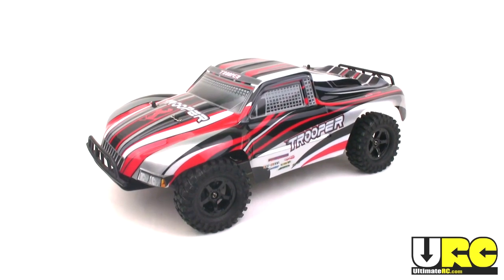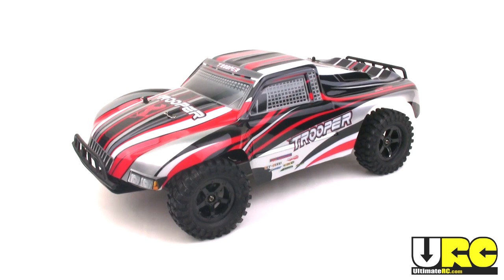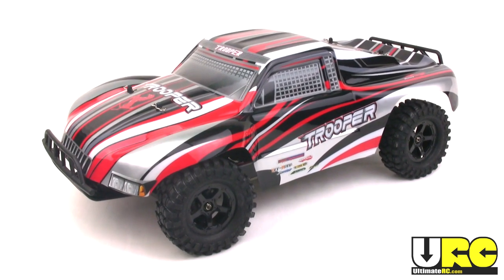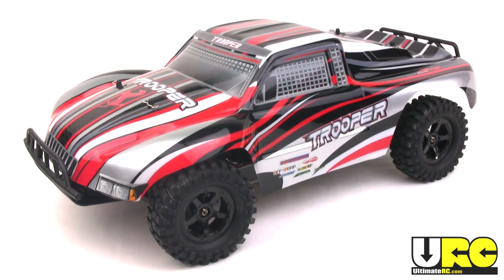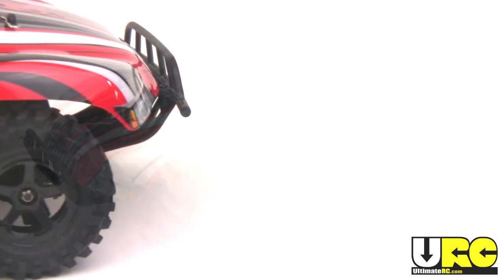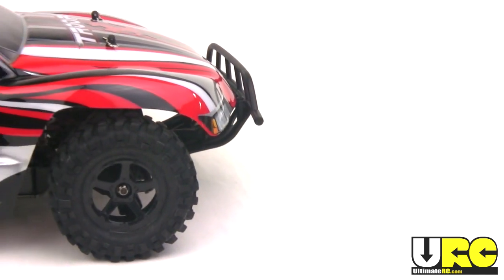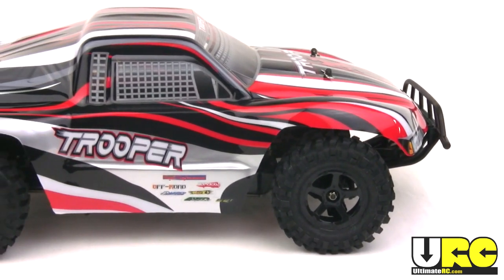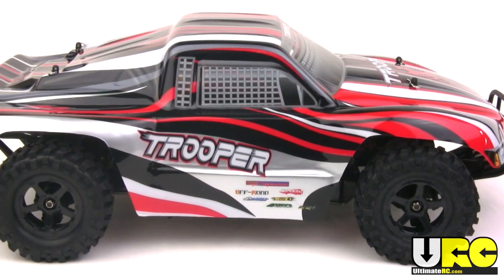What's up folks, it's Jang here from UltimateRC.com and this is the Acme Trooper. I got this from HobbyKing.com as an almost ready-to-run set for $179 US, shipped. This is a 1/10 scale four-wheel drive, brushless powered, and LiPo powered — LiPo included — short course truck.